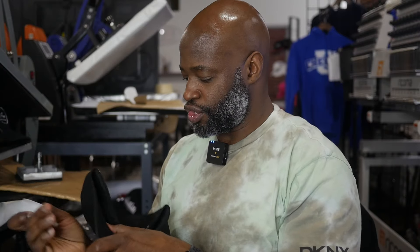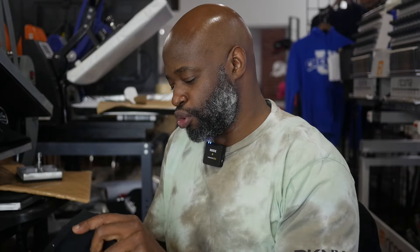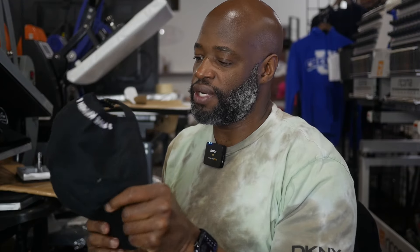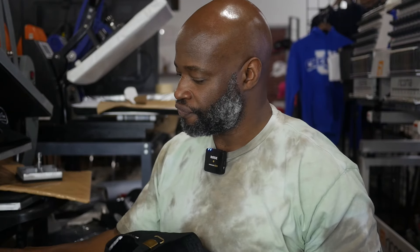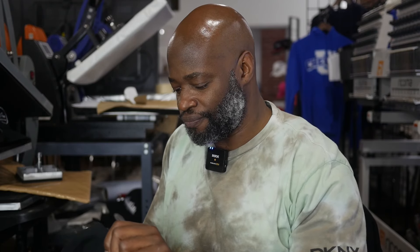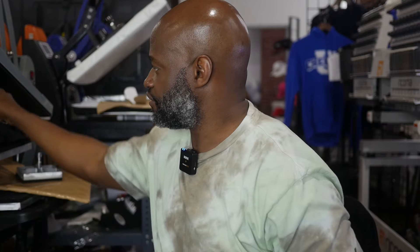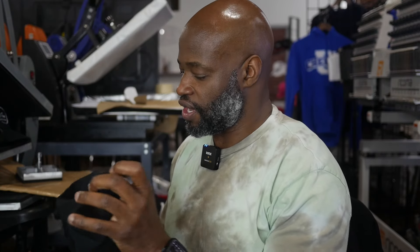Out of all the things I do in the studio, all the machines that I use, I still enjoy embroidery the most — it's the most creative. DTF is cool and all, it makes money, it's great, but when it comes to being creative and actually feeling like you're doing something and you're involved in what you're doing, nothing beats embroidery. It's more of an art form to me. Embroidery is my favorite, still is my favorite, and I don't think it's ever going to change.